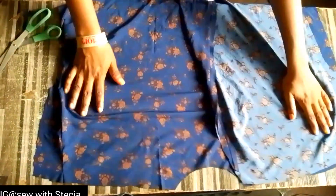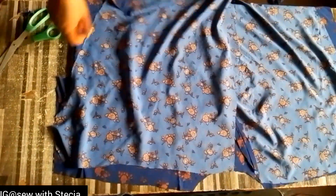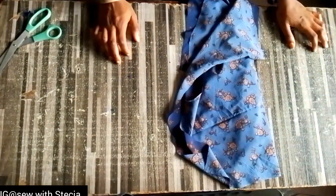Now I'll bring the front piece right side facing right side — just ensure you arrange it well — and I'll stitch it on the shoulder. I'll repeat the same thing for the other side, right side facing right side, and stitch on the shoulder using half an inch seam allowance. This is what I have after stitching both of them.